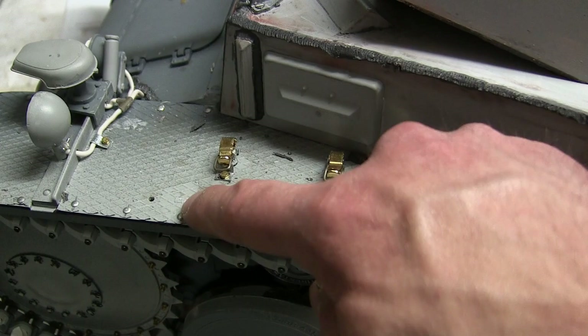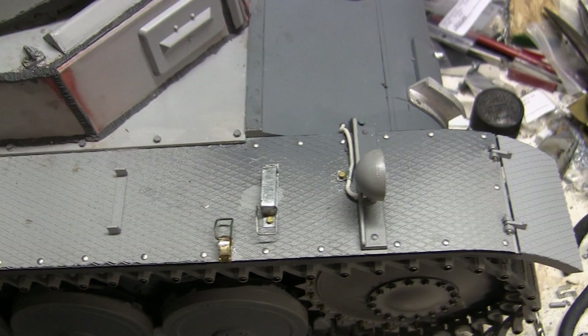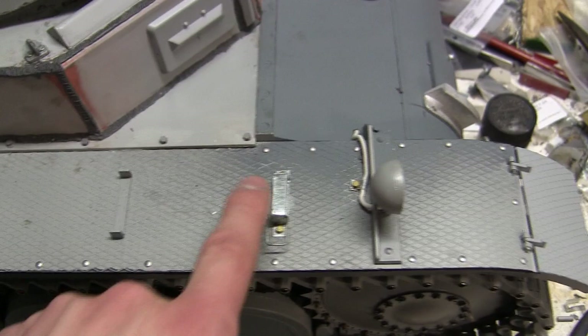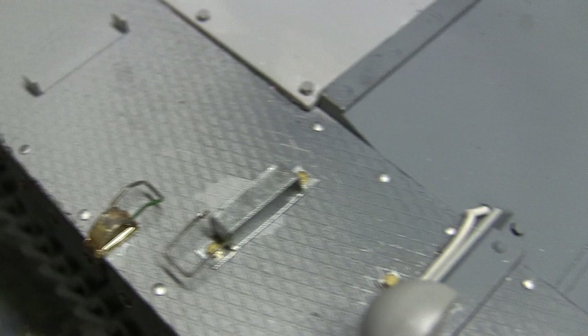Here is the tank's right-hand side fender detailing. The right side gets a little less detailing than the other side, but over here goes the tank's wire snipper, a small wrench handle, and a small toe S that fits into two clamps. The kit version of the wire snips will not be used — a new version will be used in its place, requiring a new mount to be added.